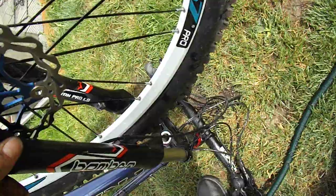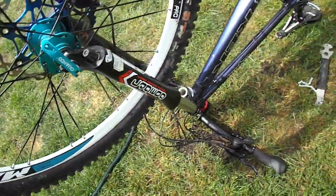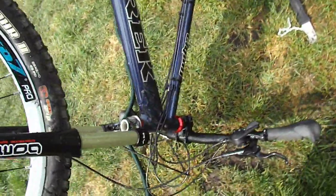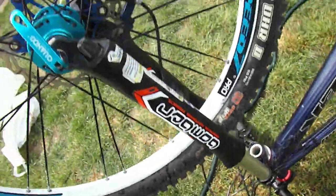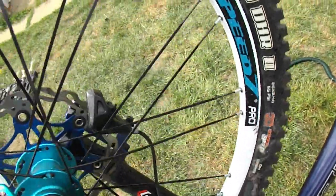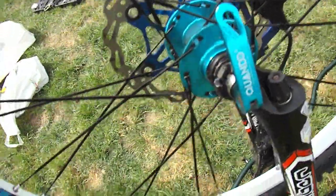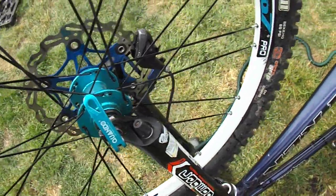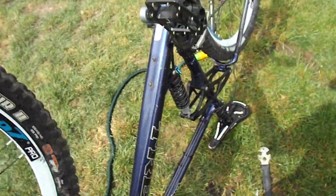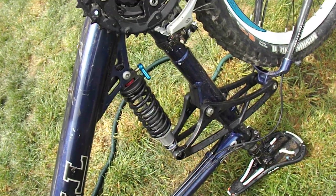The suspension forks still work absolutely beautifully. They've got the remote lockout, rebound on the bottom. It's got some interesting parts — an Onza headset, the Mazzocchi forks, and some of these weird mad Speed Seven wheels. They've got reinforced spoke eyelets as well, and bladed spokes — just in case you encounter a swan or a vicious duck. They've got to have bladed spokes — ultimate swan decapitation device.